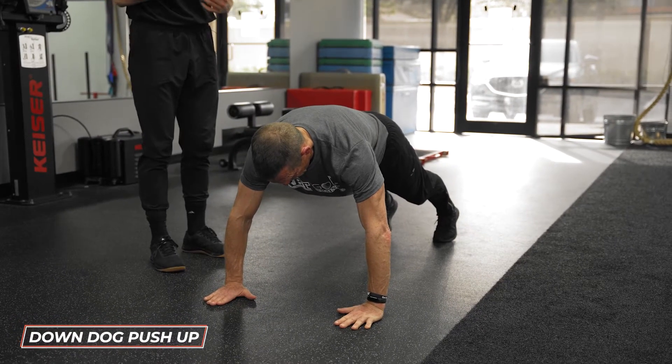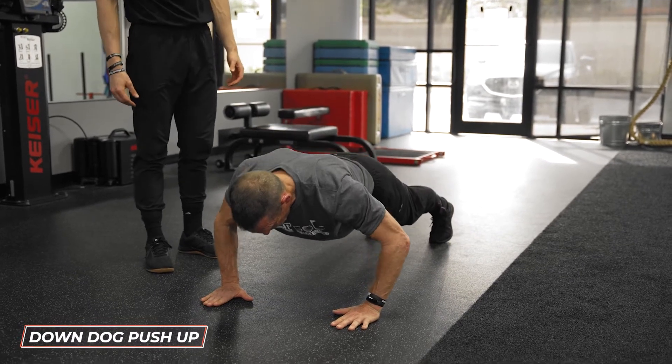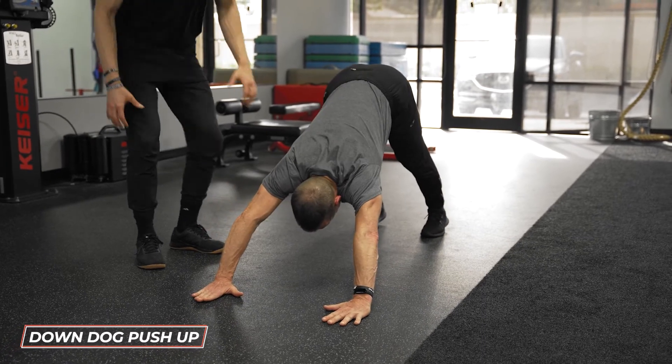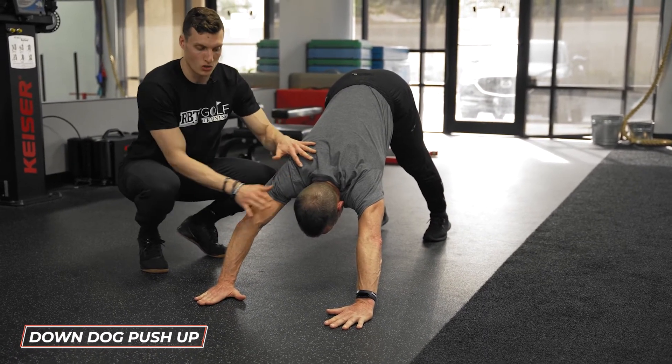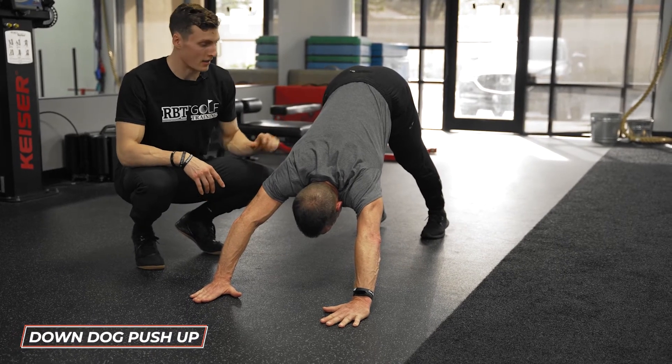From there, he's going to complete a push-up — elbows at 45 degrees. He's going to push his palms into the ground and explode out of that push-up right into a down dog. Notice how he pushes his head through his shoulders, pushing his palms away from him. His hips go nice and high. And then we'll do another one.